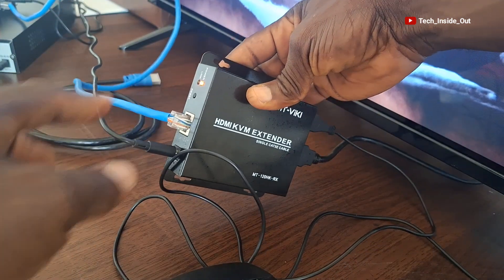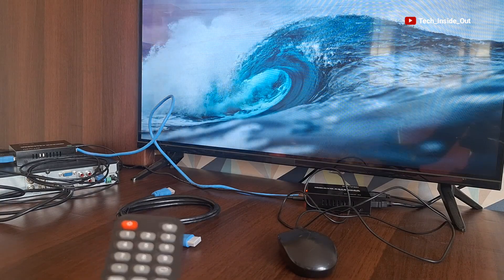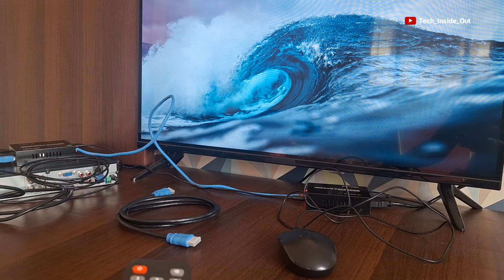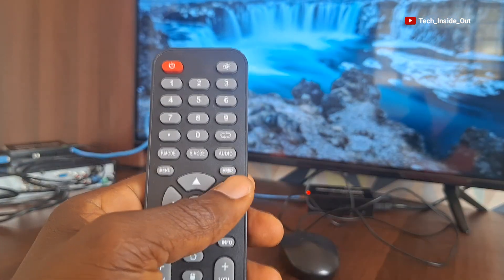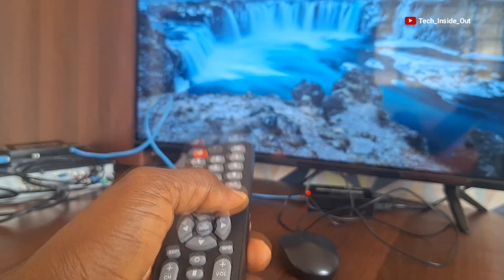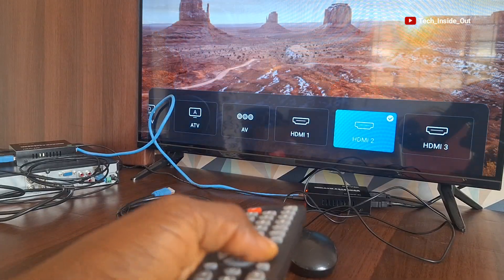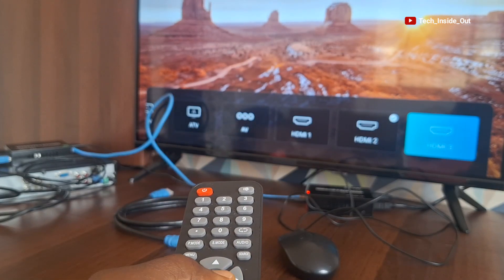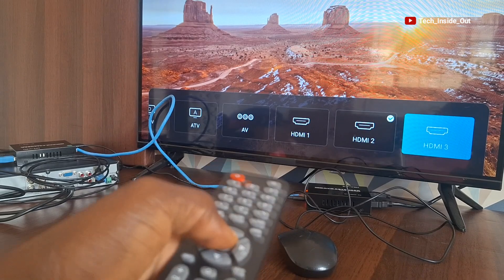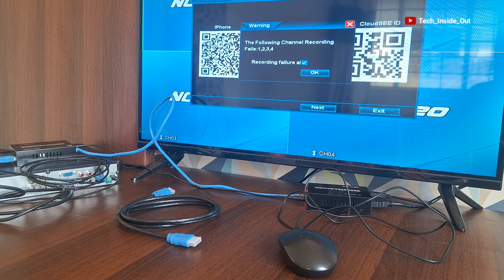You can see it's lighted up. The next thing to do is to tune the output of my TV screen to the input to which I have connected the extender. So I'll go to source on my TV's remote — the source or input. As I select the source, I'll tune it to HDMI 3, which is the point to which I've connected the KVM extender. So when I select HDMI 3, I'm supposed to see the interface of my DVR.